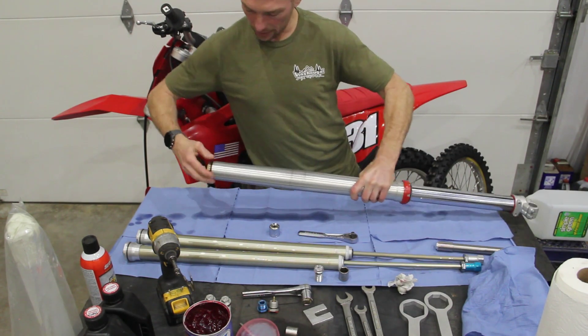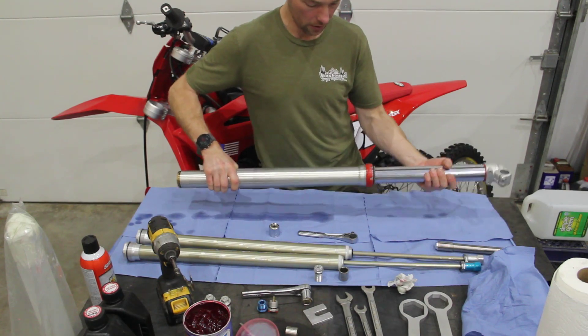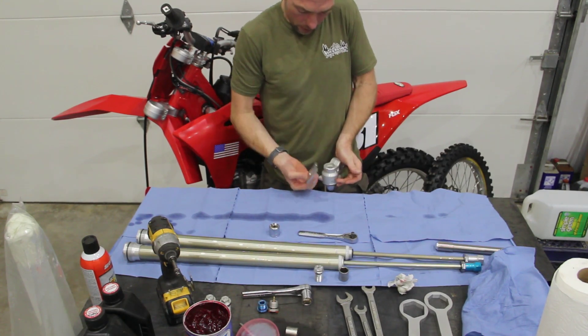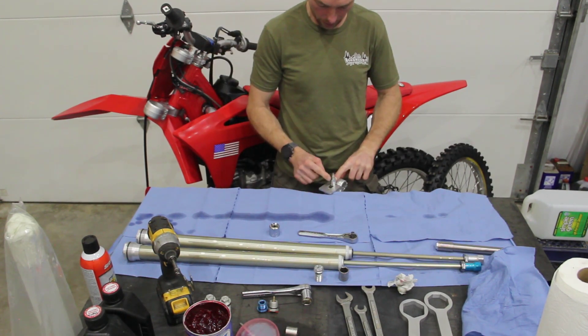Thread that fork cap into the upper tube at least until the O-ring touches the top of the tube. Grab both tubes, flip it upside down, and this procedure is exactly the same as the last KYB fork insert. Take the cartridge rod holding tool and push down firmly on that lug until you can slide the cartridge rod holder tool in place.